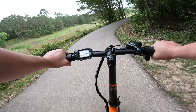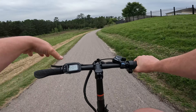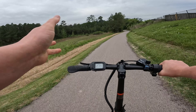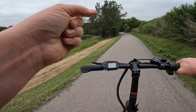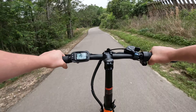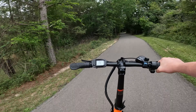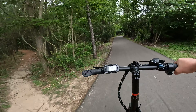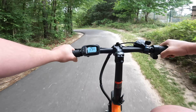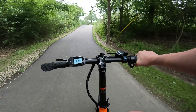Going throttle-only now — there's a little bit of an uphill here. At 350 watts, the motor is pretty quiet, and it feels fairly powerful as well. I'm about 220 pounds and I can just cruise around with throttle only on this thing for quite a while.